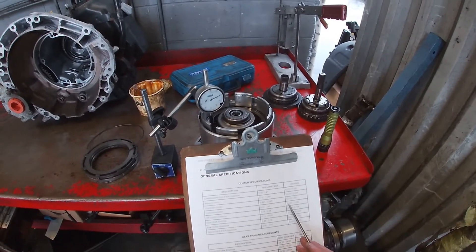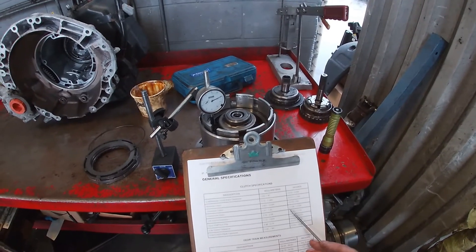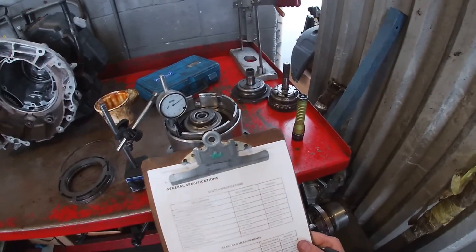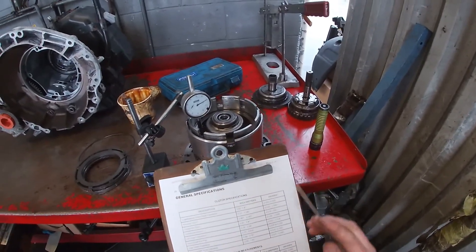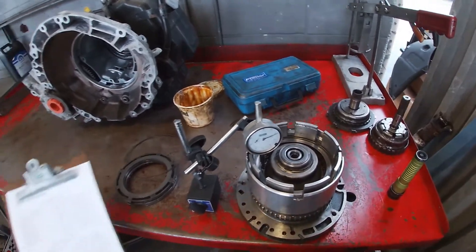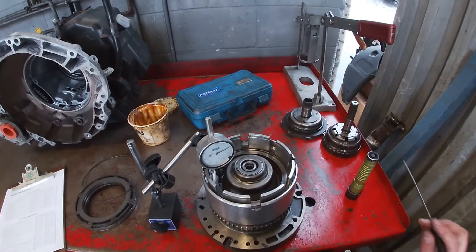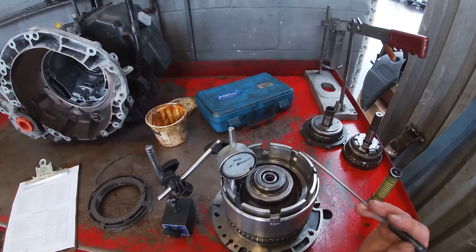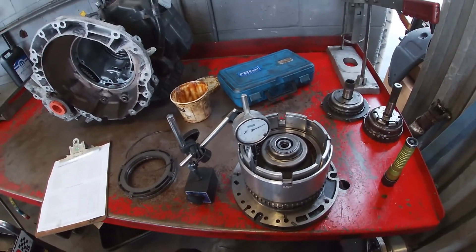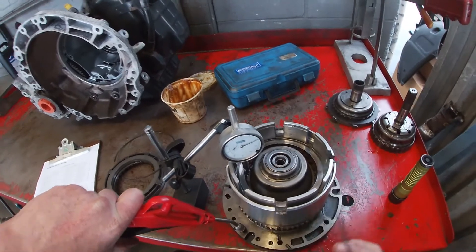The tighter it is could indicate something's bent, something's out of order, the wrong steels are used, or the wrong clutch discs are used. On this particular transmission the input clutches for the entire input drum are basically all the same, so that's not typically an issue here — but on other transmissions that might be the case. Now I'm going to go to this port right here, which is our hydraulic circuit port for the underdrive clutch, and watch for it activating.